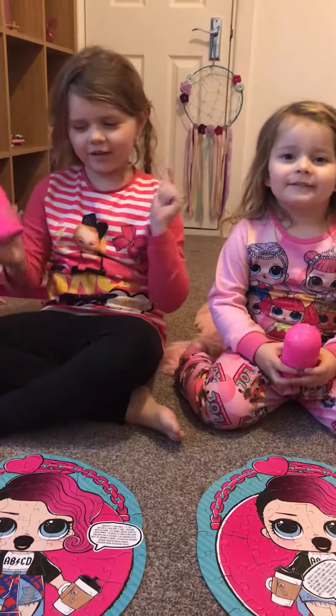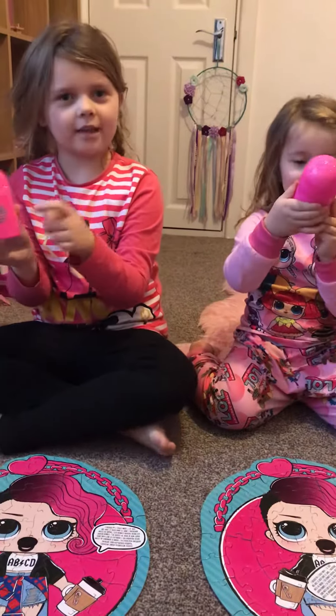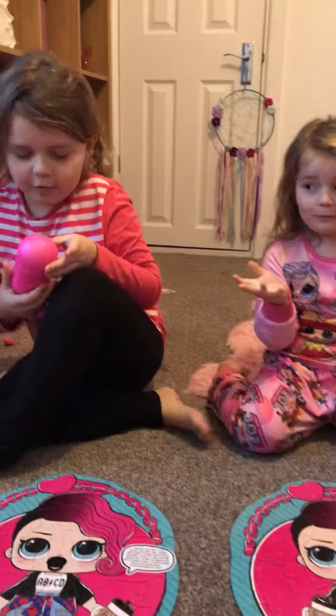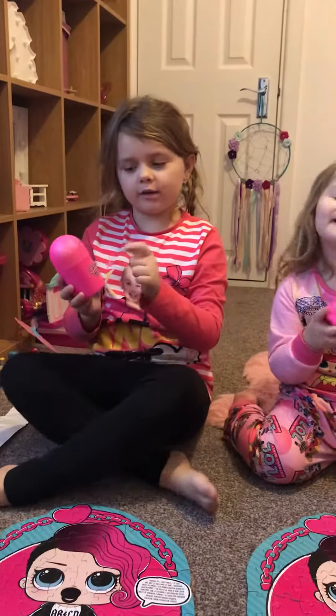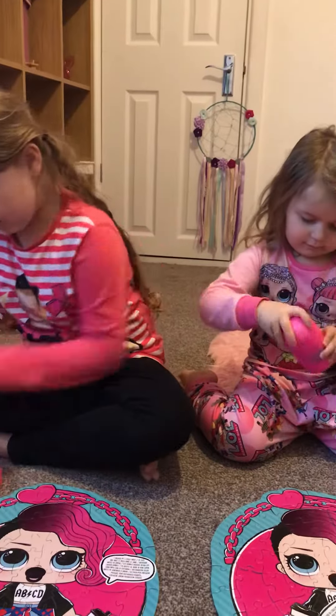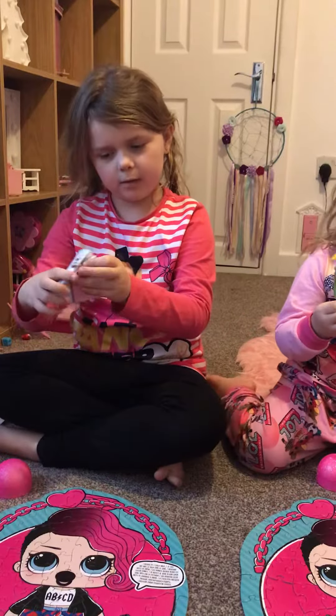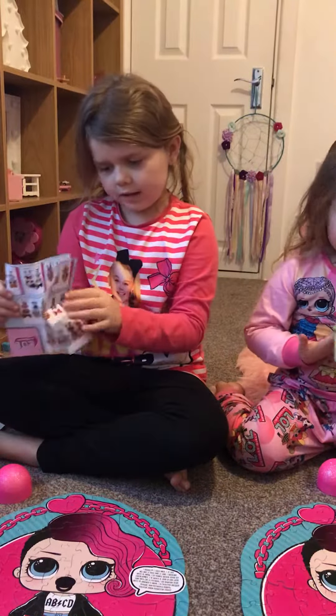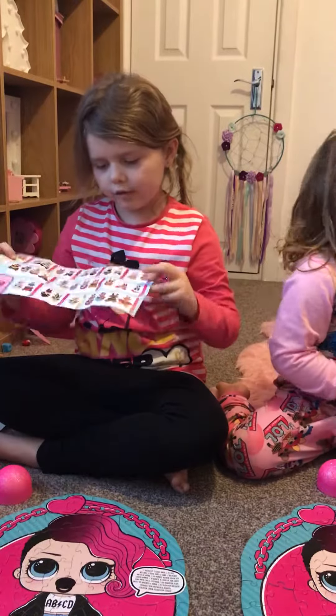Hi guys, welcome to our channel! Today we're gonna open these LOL doll cases and show you what's inside. So let's open it. It comes with this checklist — let me open it up. It doesn't come with the LOL dolls themselves, it comes with LOL doll pieces.